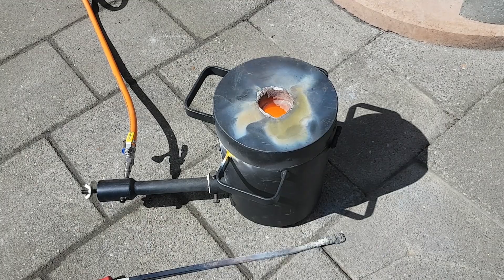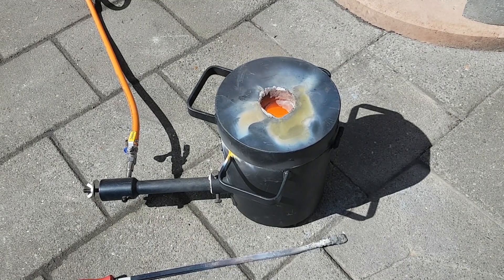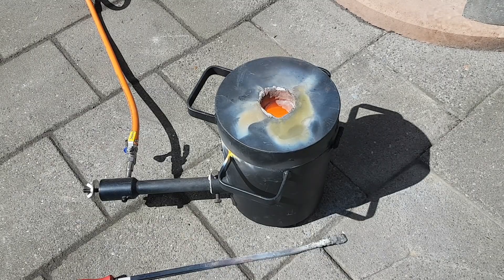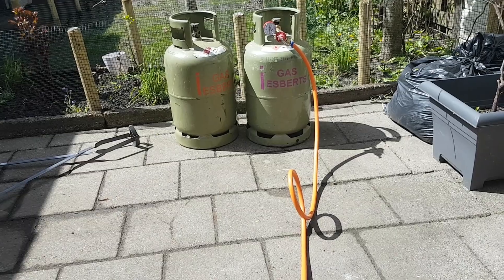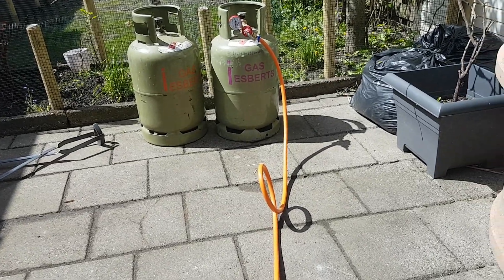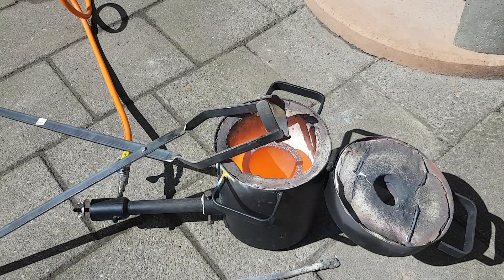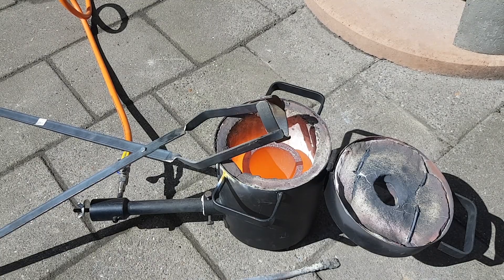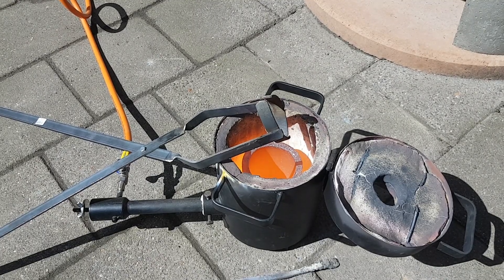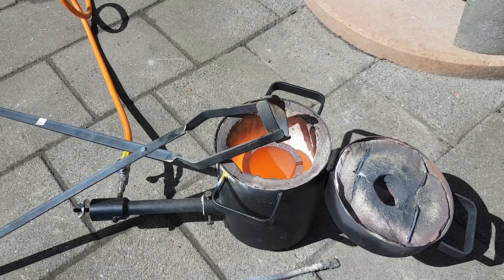Back at the furnace and I'm currently preparing a new crucible — it's been in the furnace for about 20 minutes now. I'll change to a fuller bottle; the left bottle is half full and the right bottle is almost empty. So I'll change the bottle, fill up the crucible, and make some Nordic Gold. First I'll check if the crucible is still in one piece, then charge it up with copper, and later add the aluminium, zinc, and tin.